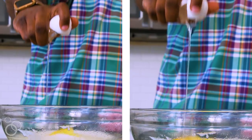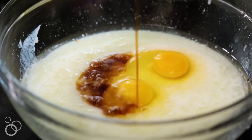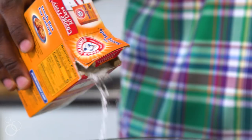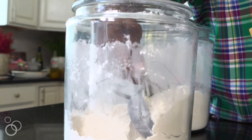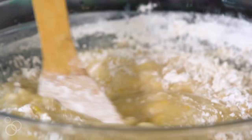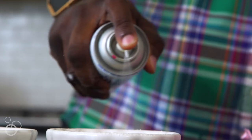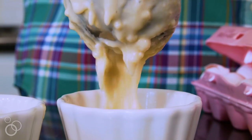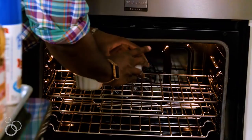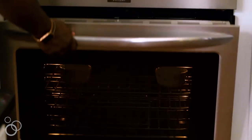Then we're going to add in two eggs, a good amount of vanilla, and then for the dry ingredients it's going to be a pinch of salt, some baking soda, and two and a half cups of flour. Combine that until it's nice and smooth, then pour into prepared ramekins and put it in the oven. The oven's at 350 degrees — it's going to bake until golden brown, about 10 to 12 minutes.